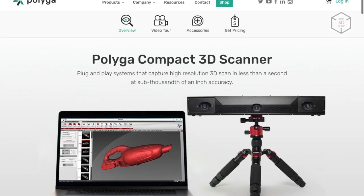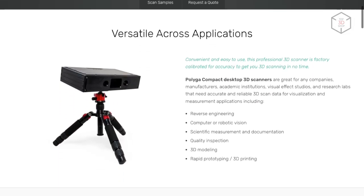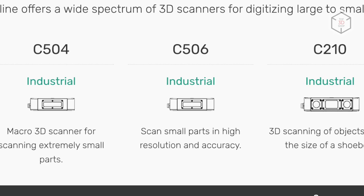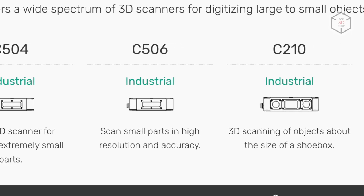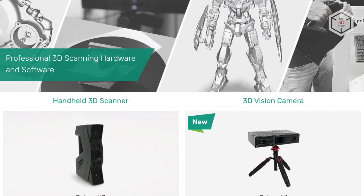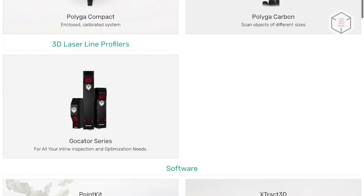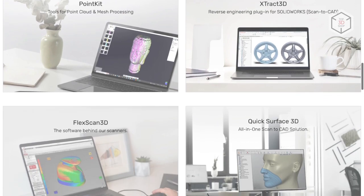The Polyga Compact is a lineup of handheld 3D scanning systems with high quality digitization, which includes three models with different scan areas and accuracy. Compact 3D Scanners are manufactured by the Canadian company Polyga, which specializes in the development and production of 3D scanners and dedicated software.